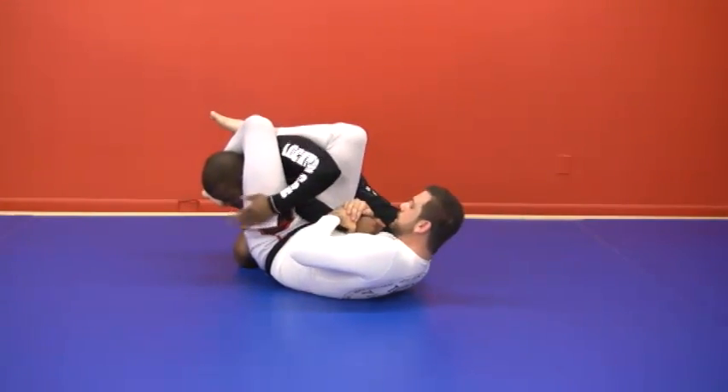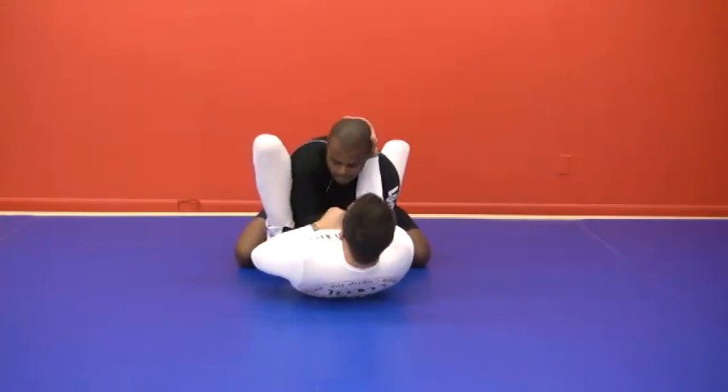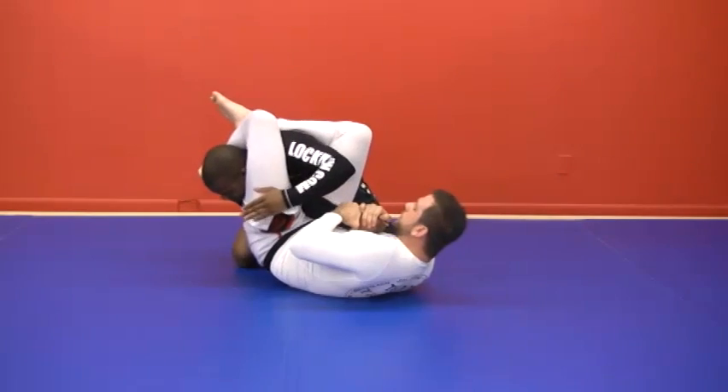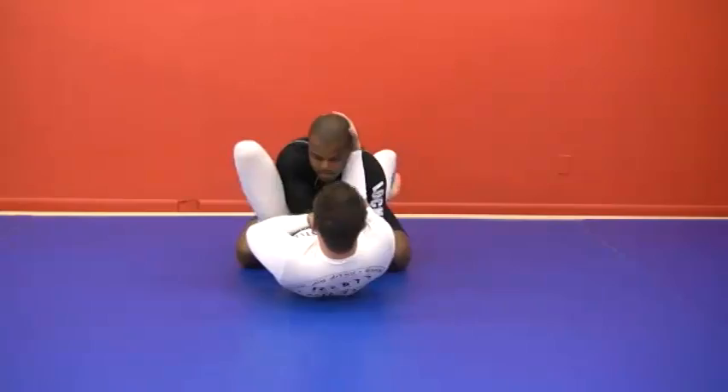Now I can attack the wrist, get my arm bar. So I'm here — foot up, throw the head. I'm going to go for it: he has to turn up at the front, he went down.